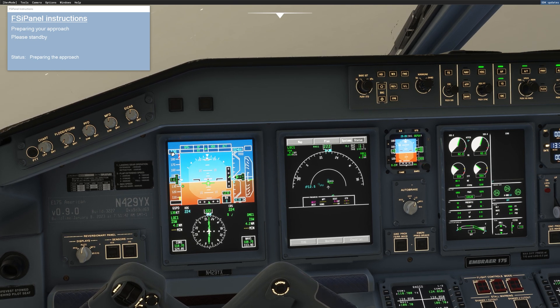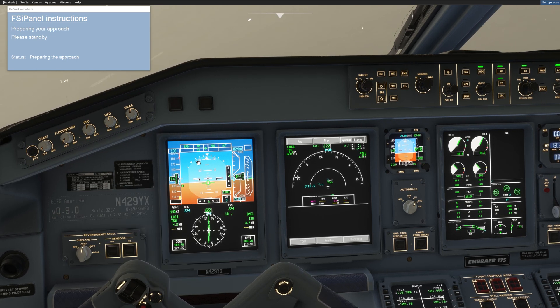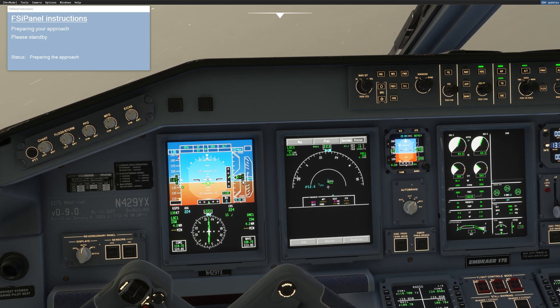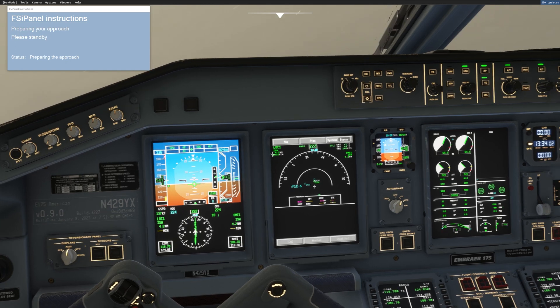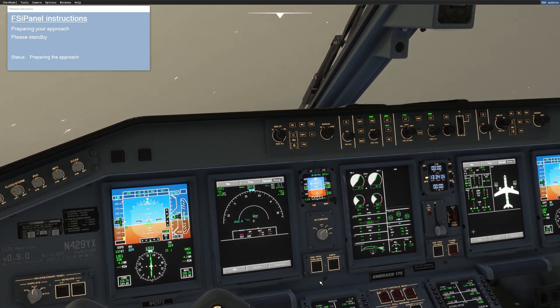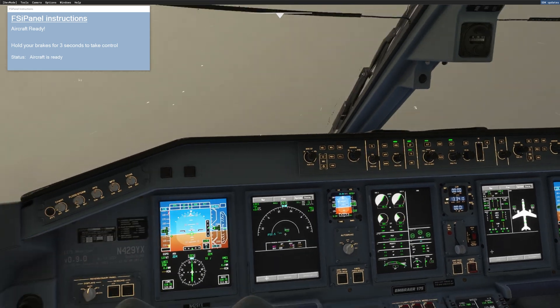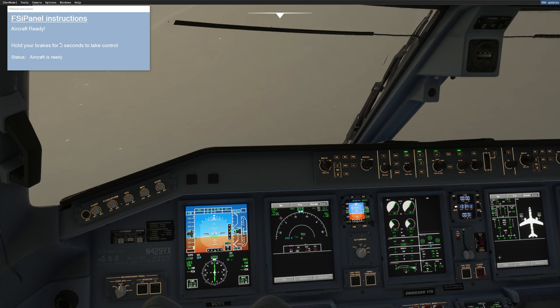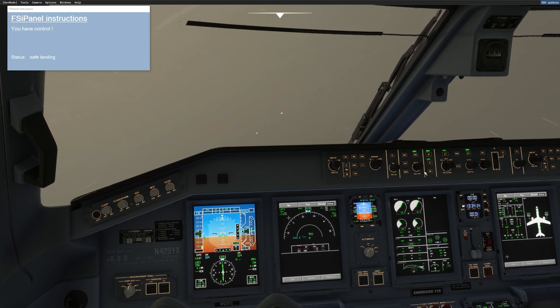The approach speed has been taken from the FCOM, so this is the correct approach speed for the weight. Now that we are reaching 2400 feet, FSI Panel will give us the control. What you can see is that we are not moving — we're in a position freeze — so it's easy now to set up your cockpit as you like, set your minima, program your MCDU, whatever you want. Whenever you're ready to fly, you can see the message: hold your brake for three seconds to take control. I hold my brake — one, two, and three — and now I have the control.